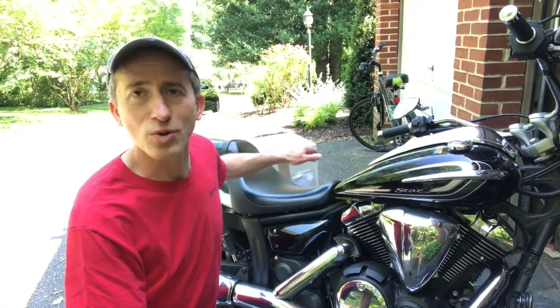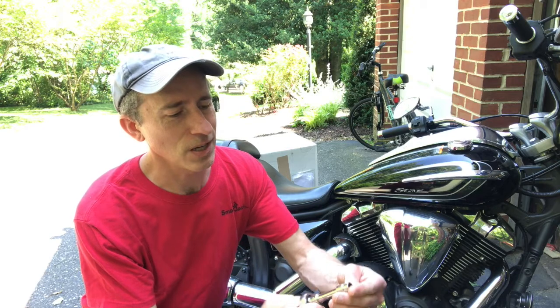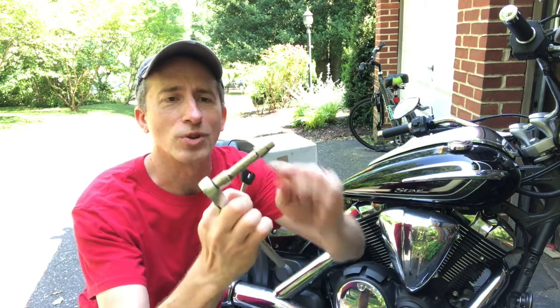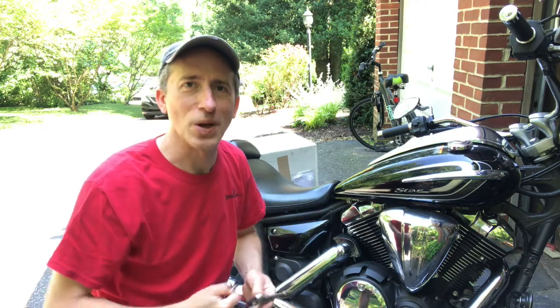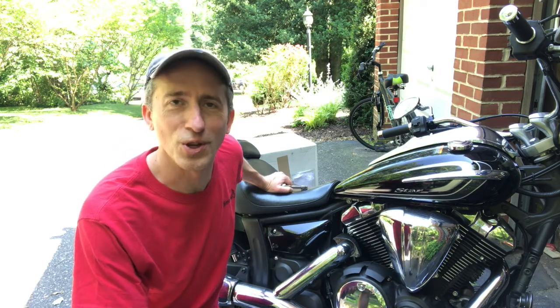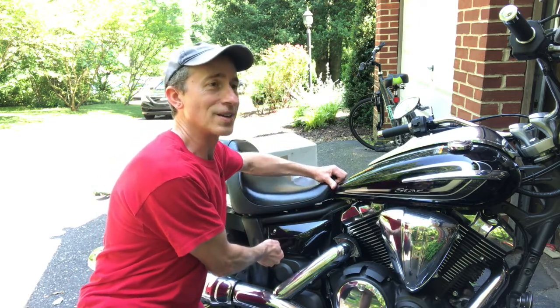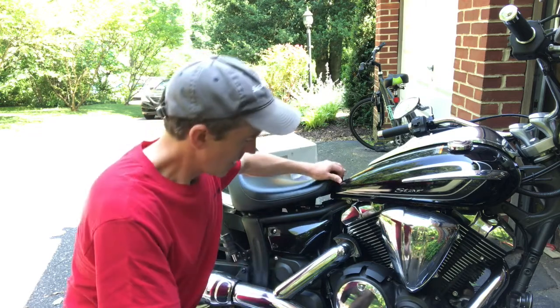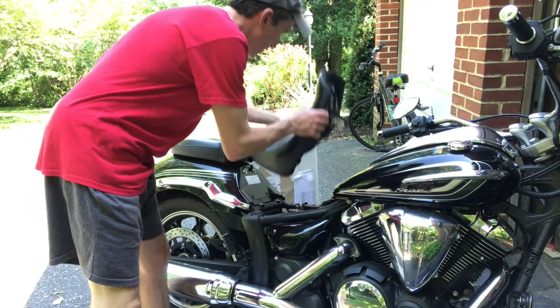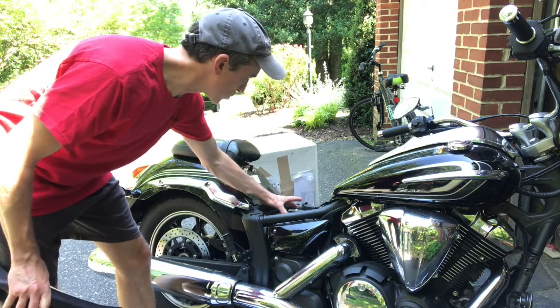The first thing we'll need to do is remove the stock seat — the pad here and also the passenger seat. For that you're gonna need your ignition key and a 10 millimeter ratchet with a little extension on it to get to your back seat. So the ignition key goes right in there — I had this bike for over a year and had no idea this is how you got the seat off. Turn it and pull up a little bit in the front, just like that, and there you go. That's how you get your seat off, get to your battery, and get to your tool kit.